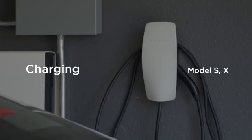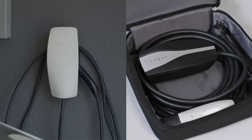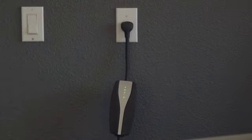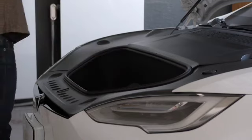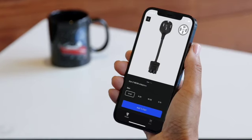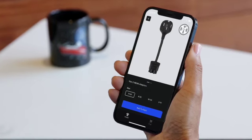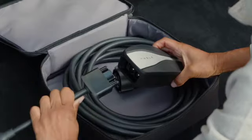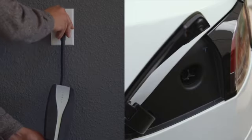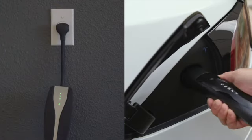The Tesla Wall Connector and the Tesla Mobile Connector are the most common home charging solutions. The Mobile Connector allows you to charge your car anywhere there's a power outlet — it's great to bring with you on overnight trips. A standard household outlet charges your battery relatively slowly, so we recommend using the Mobile Connector with a more powerful outlet for daily charging. Attach the adapter for the outlet you'd like to use, plug into the outlet, and then into your Tesla.